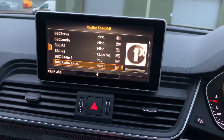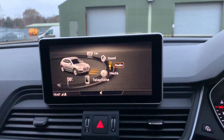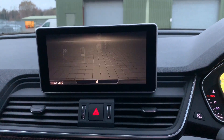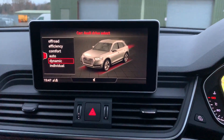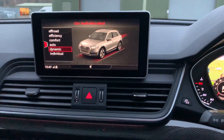Moving along, we now have the central display, which is what we use for most of our media and settings. You've got the car information up here, so from this you can check your oil level. You can also change the different car modes — this is currently in dynamics, which is going to have the exhaust valves open.